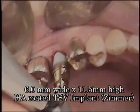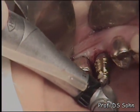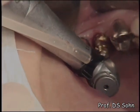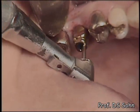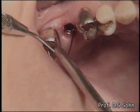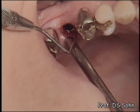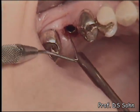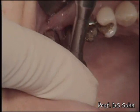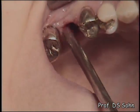A 6.6mm wide and 11.5mm high HA-coated tapered screw-vent implant was selected and placed with good initial stability. The implant mount was removed and the position of the implant platform was measured using a periodontal probe. This implant was placed slightly supra-crestally, then repositioned sub-crestally using a ratchet adapter and wrench.